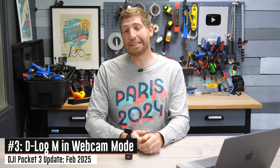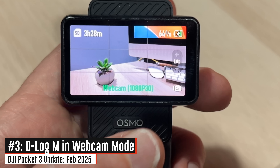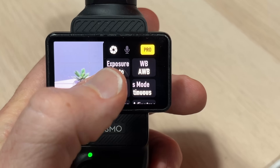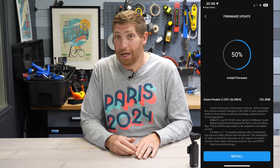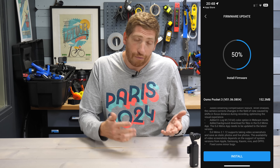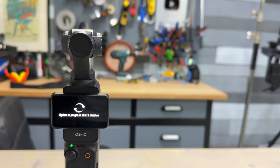The last new feature in this firmware update is the addition of D-Log mode for webcam or streaming output, giving you all the flexibility of D-Log footage while concurrently streaming. Updating the firmware is super easy — open the DJI Memo app, connect to your Osmo Pocket 3, and it offers the firmware update. Download it, and the whole process takes about two minutes. Very quick and simple.